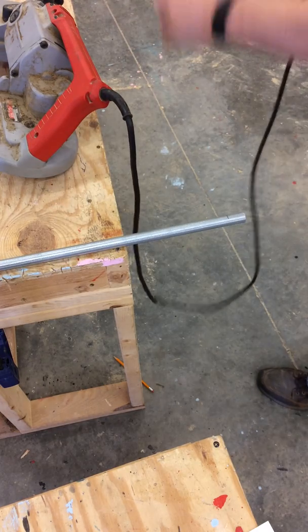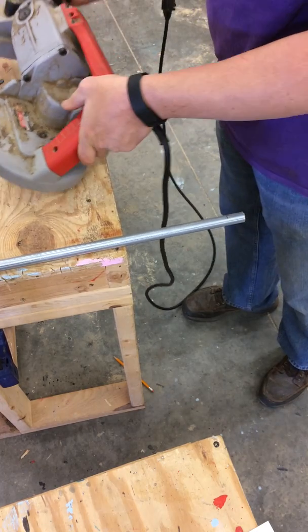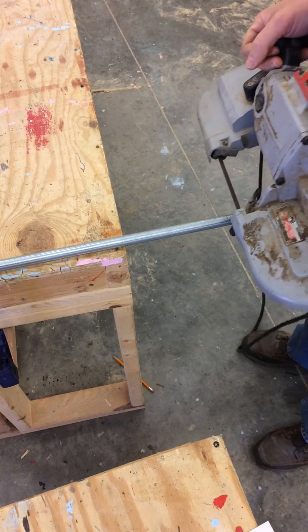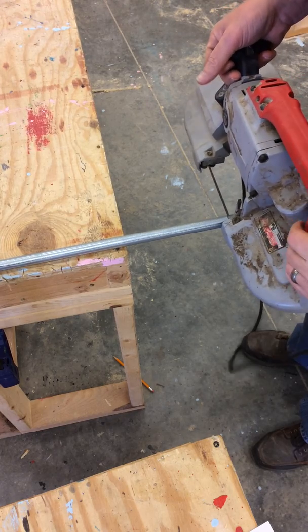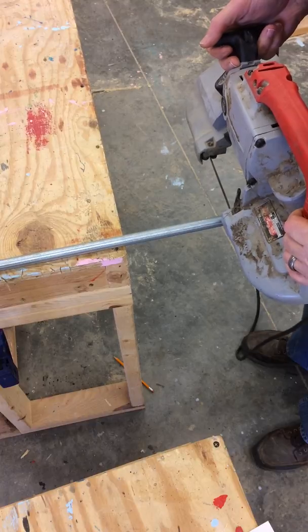Now I'm ready to plug the saw in and make sure that it has power. The next step is to align my saw perpendicular with the piece of material I'm cutting, using the stop as a guide to help when I go to cut.